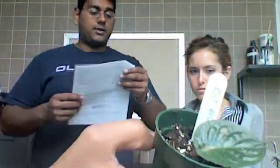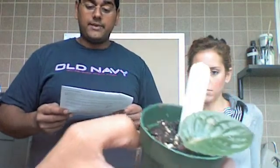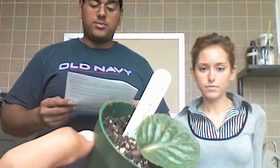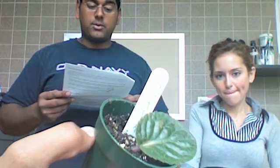African violet leaf cutting. Remove a leaf with its attached petiole from an African violet plant. The petiole should be trimmed so that it is no more than 4 centimeters long. Set the petiole deep enough into the rooting medium to keep the blade erect. Keep soil moist and observe over several weeks.